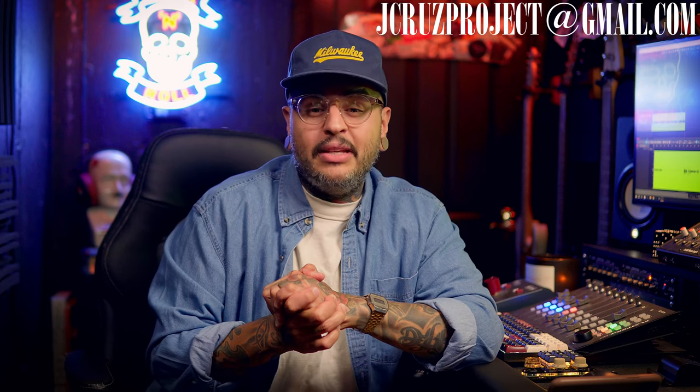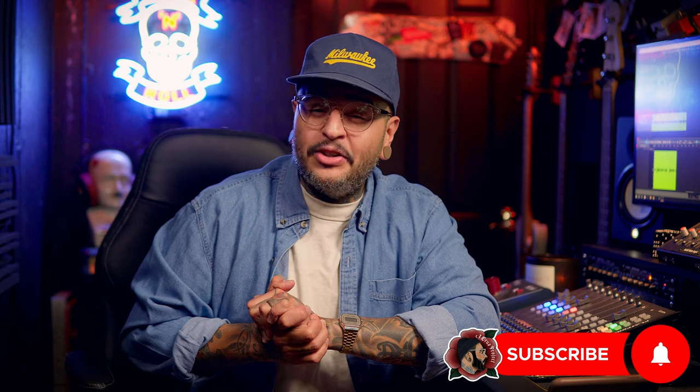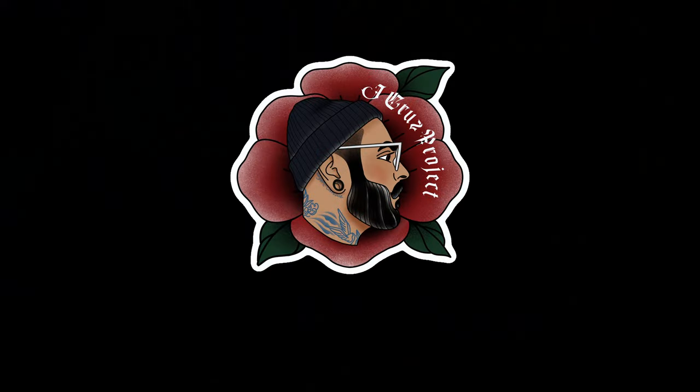Well, that wraps up episode 10 of me reacting to your pedal boards — a celebratory episode, the Big Ten. I'm very proud of it. If you're interested in submitting your pedal board to be featured on one of these episodes, you can visit my website at jcruzproject.org for all contact information, or you can email me directly at jcruzproject@gmail.com. You can find me on social media and send me a direct message there — Instagram, TikTok, Vero, and Facebook. Everything is at jcruzproject. Please don't click away without supporting the channel — like this video, subscribe, and hit the bell notification icon so you get notified every time I upload. Thanks again for watching and until next week, I'll see you next time.